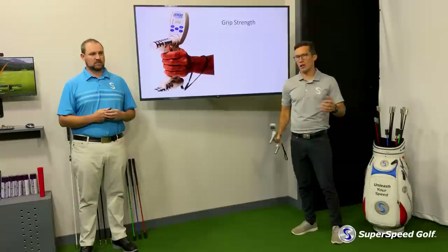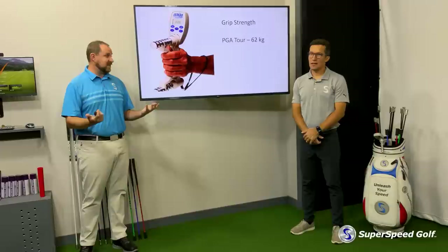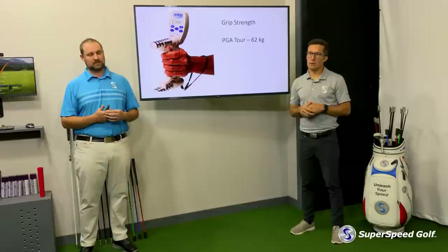Let's see what happens when you actually look at PGA Tour players. PGA Tour players statically can produce about 62 kilograms of grip pressure, and that's a lot. That's a lot of good data from a lot of people who are testing this on high-level players. 62 kilograms is a lot of force that they're producing.